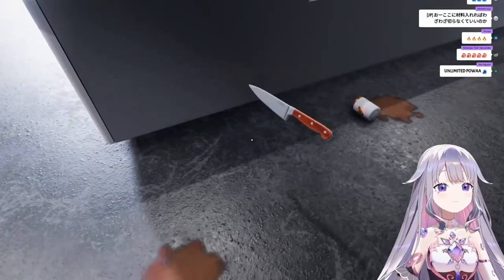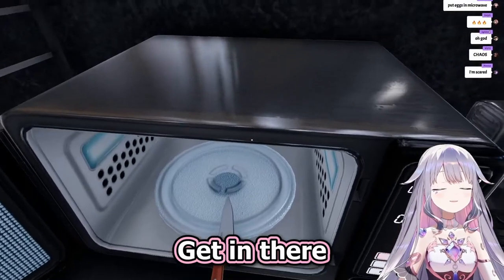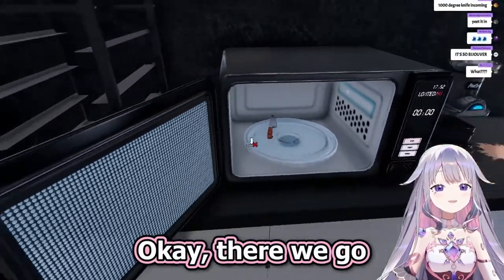Will a knife do? Get in there. Hold on, one more good throw. Yeet! No, almost. Okay, there we go.